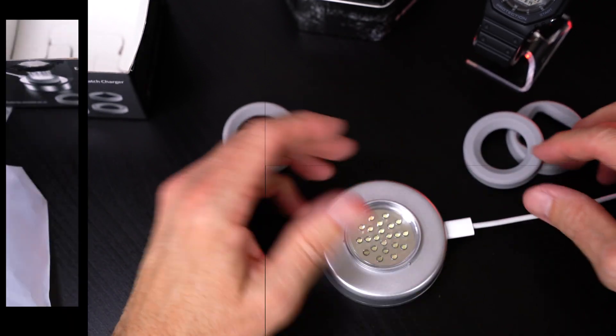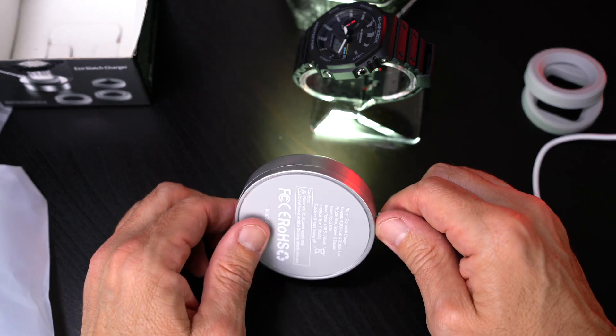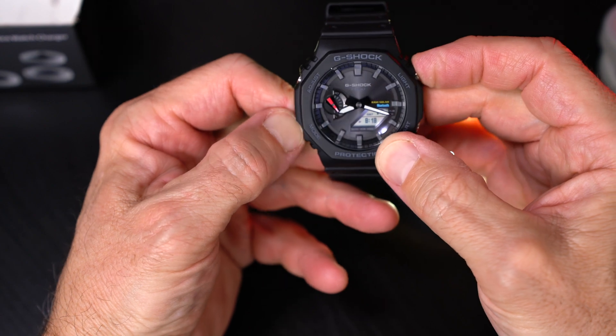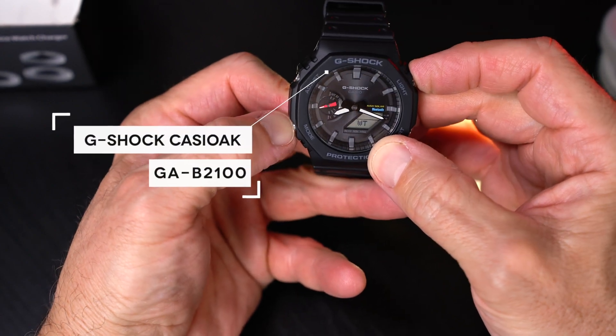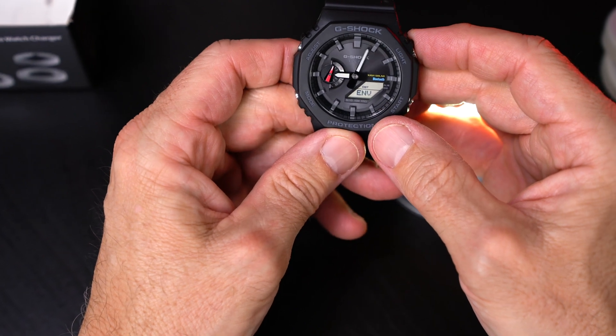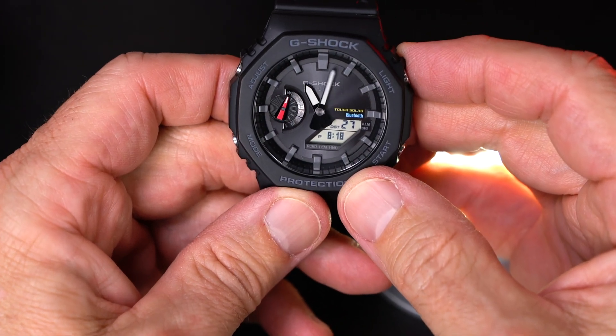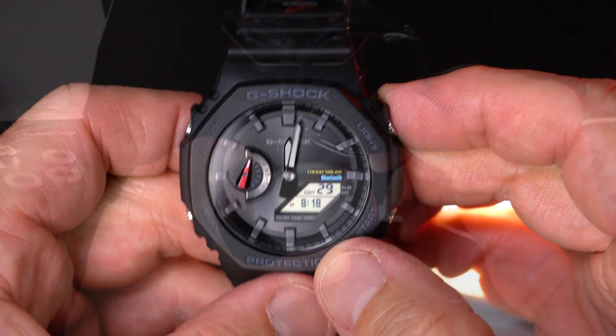Let's plug it in. Let's power this thing on. Wow, that is bright — I can probably charge the watch from over here! Alright, let's go ahead and charge up a watch. You are looking at the reason I purchased the charger: this is the Casio GAB 2100, and it is Bluetooth enabled, which means it will be going through some battery life as you pair it with your smartphone or smart device.